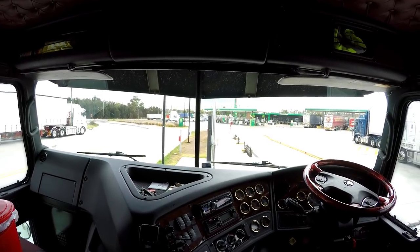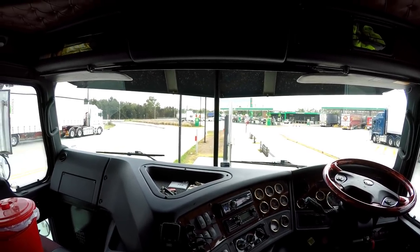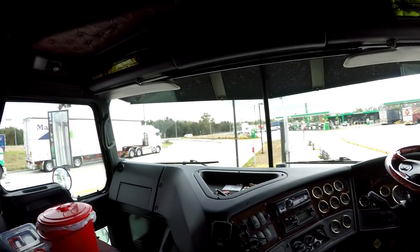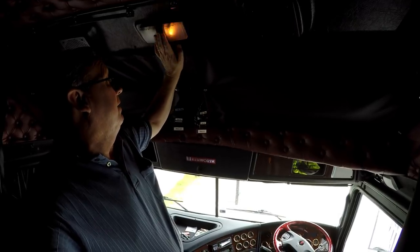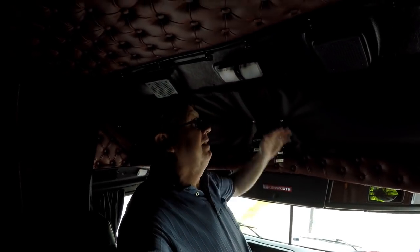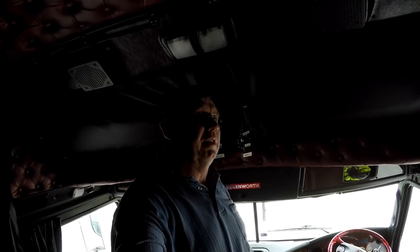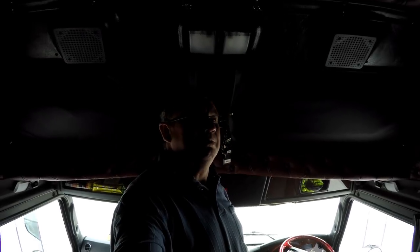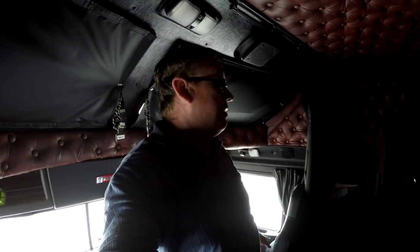There is plenty of space — you can stand up in these. I'm five foot seven and I have plenty of room to stand up. You can even move a little bit forward as well. There's enough space to actually get dressed and stretch for a while if you need to — sometimes you need to do that.